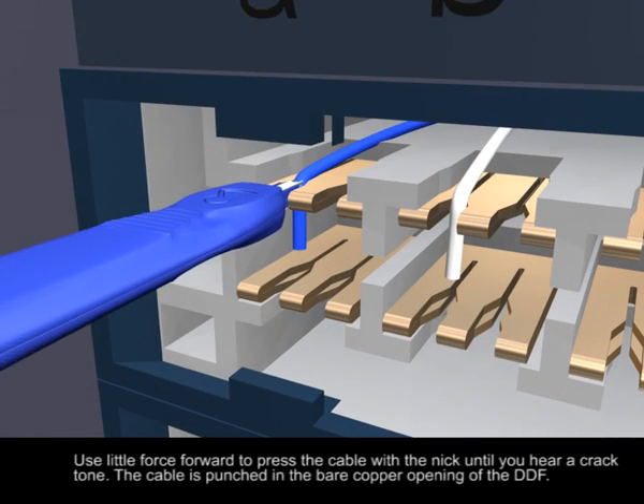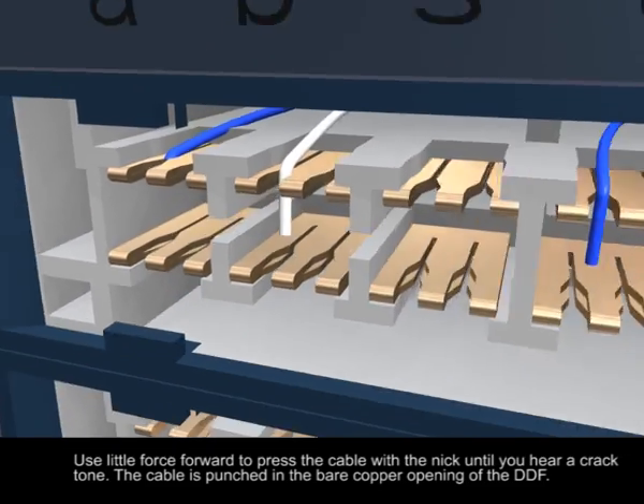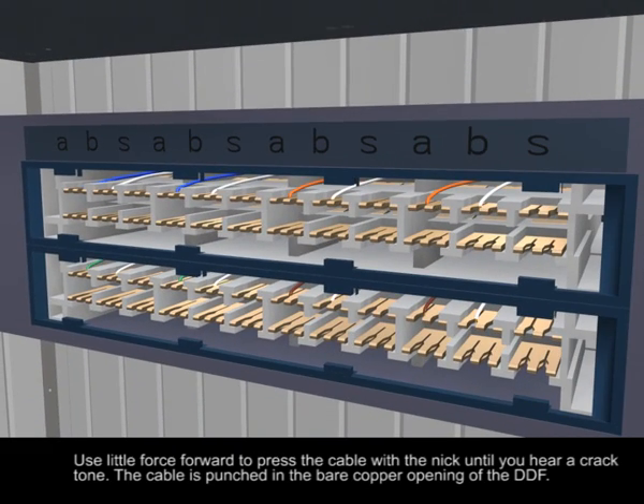Use a little force to press the cable with the tool until you hear a click. The cable is punched into the bare copper opening of the DDF.